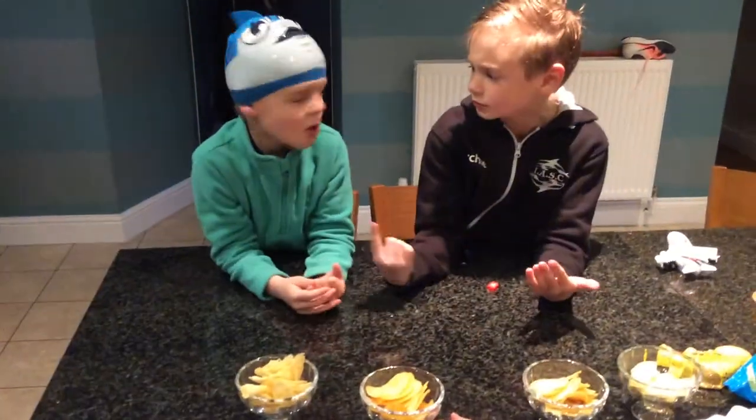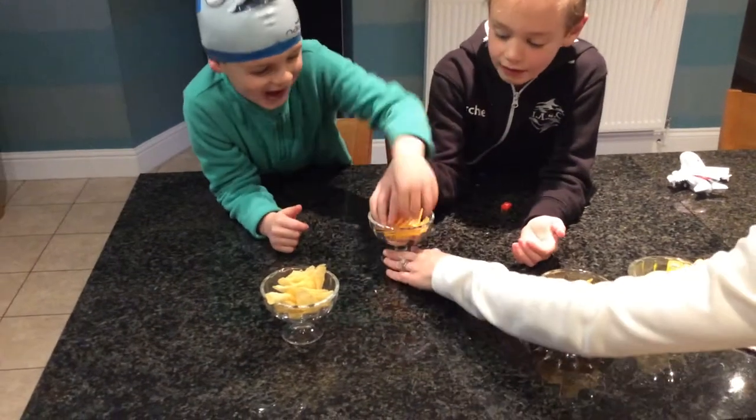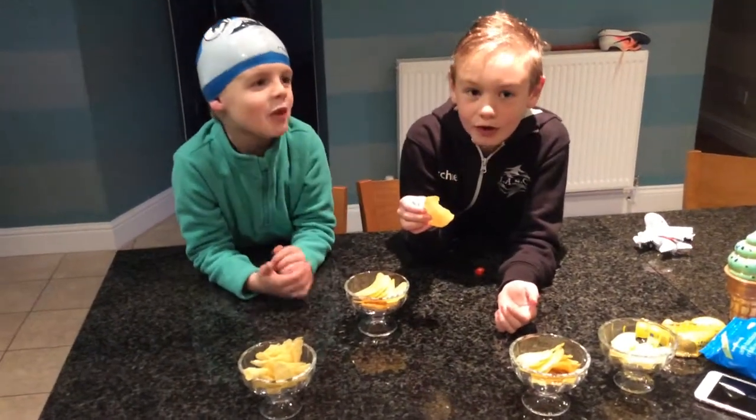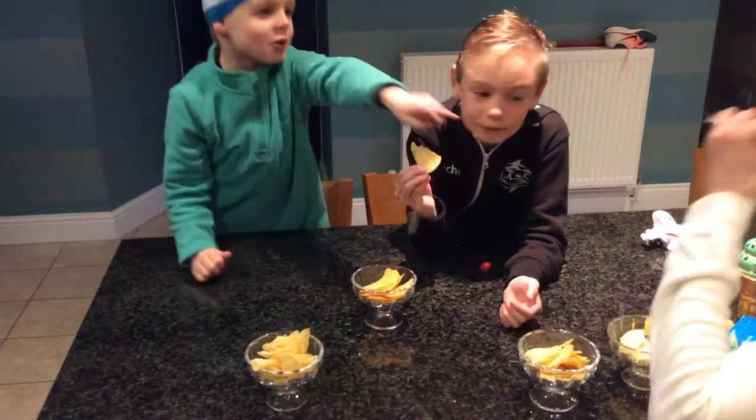Third bowl, both at the same time. Thank you. One cup filled. Mum don't like it.